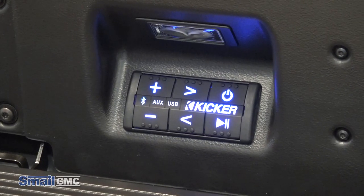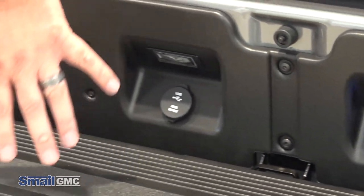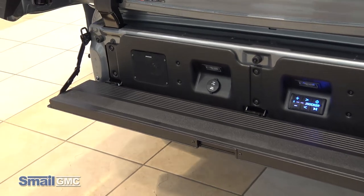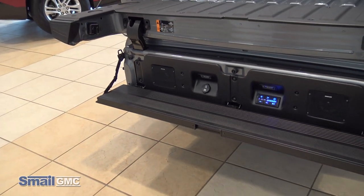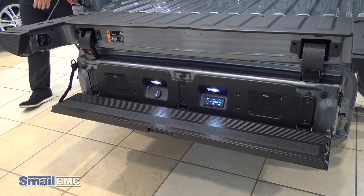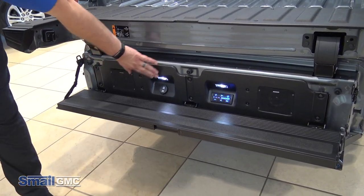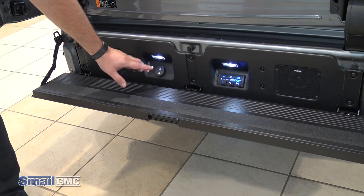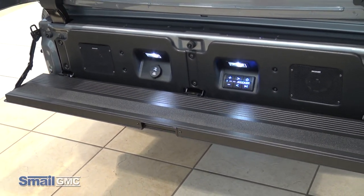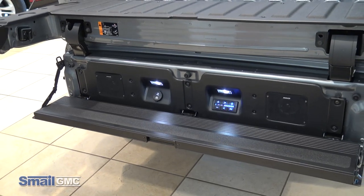The other thing we added is the step lights. When you turn on the bed lights for the truck, if it's dark you have an LED light right here and here to light up that step for you at night so you're able to see getting up into the truck.